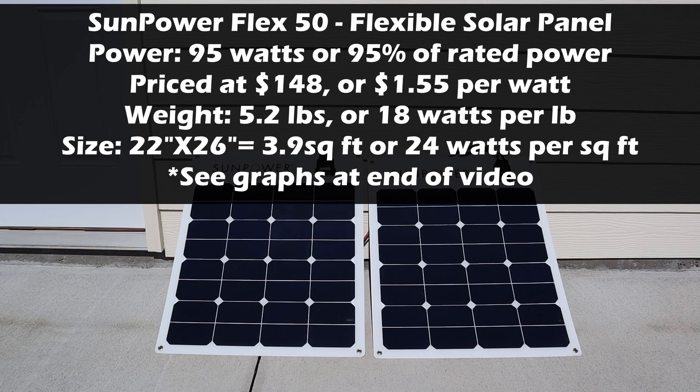For the SunPower Flex 50s in parallel, we measured 95 watts, or 95% of the rated output. They are currently priced at $148, so you'll pay around $1.55 per watt. These are the lightest weight panels — they only weigh 5.2 pounds together — so you get an advantage of 18 watts per pound. The storage size, because they are paper thin and just stack right on top of each other, is 22 inches by 26 inches, or 3.9 square feet, which is 24 watts per square foot.